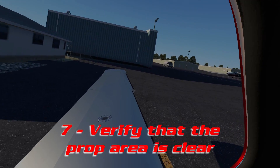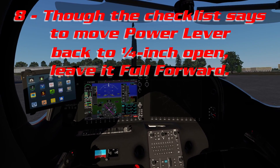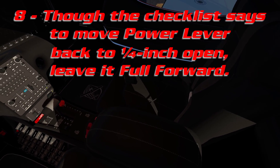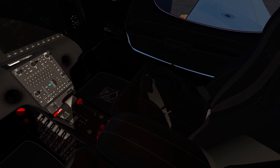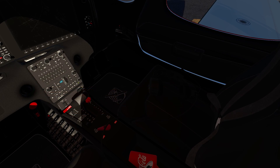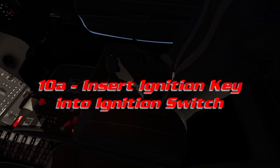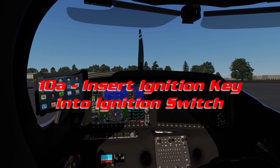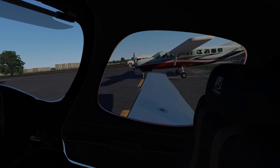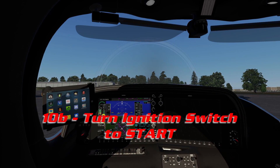Let's clear the propeller area. The next item is to move the power lever back to a quarter inch open — don't do that, leave it in full forward position. We're going to turn our fuel selector to left, and grab our ignition key, which is hanging towards the rear of the pedestal. Once you click on the ignition key, it automatically goes into the ignition switch. Crank, crank, crank — and boom, there it is.